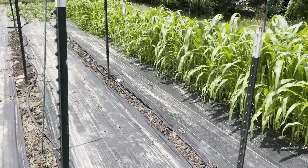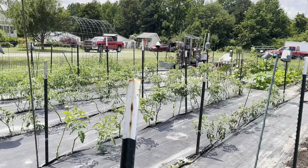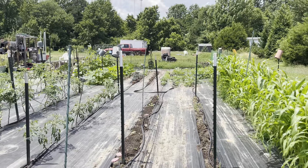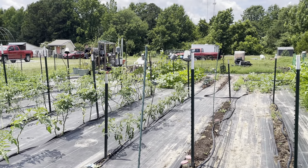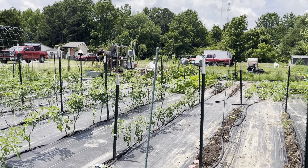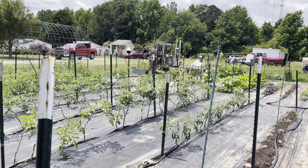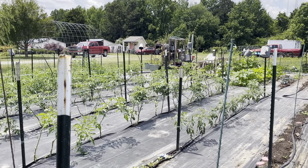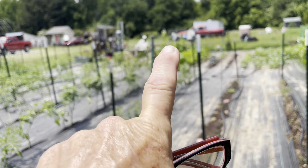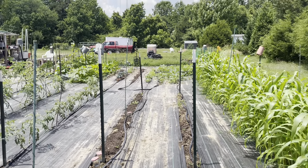We have banana peppers coming up in these two rows — not all green yet, but getting there. The cucumbers are coming up as well. This row is going to be for radishes, and we're going to slice another row closer to this one and trim out a little more at the bottom to add another row of cucumbers.